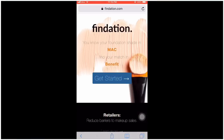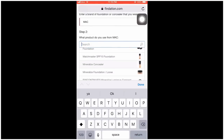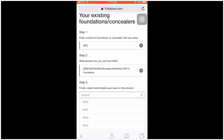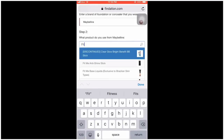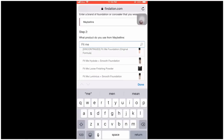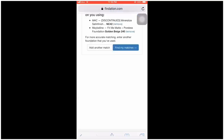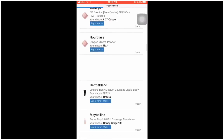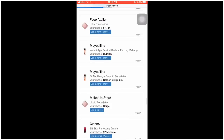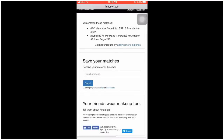You can also look up foundation shade lists online. Search the foundation name, brand, and shade. If you have three or more foundations you are comparing, you can find whole foundation lists for most international and popular brands. There are ultra-affordable brands like Maybelline and Lakme, as well as many other familiar brands available internationally.